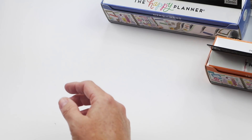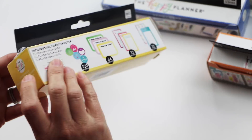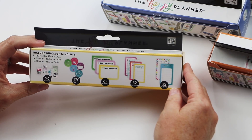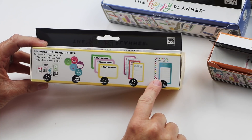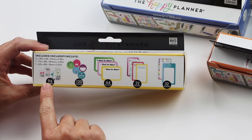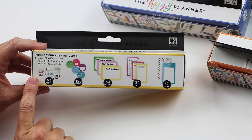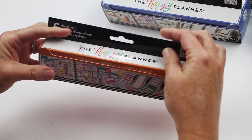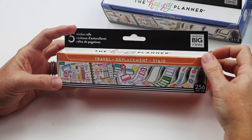How about Mom? Our mom sticker pack is super popular. Moms have a lot of things to do, so there's dinners, important things, lists for buying or running errands, carpools, laundry, and we even included Treat Yourself and Me Time to make sure that you're taking care of yourself.